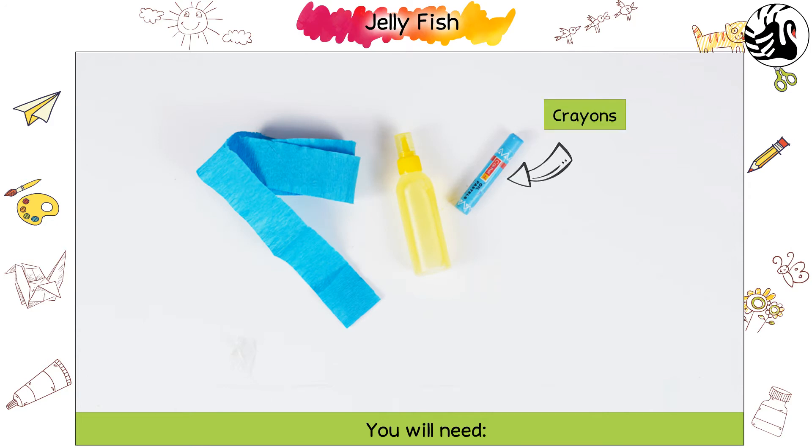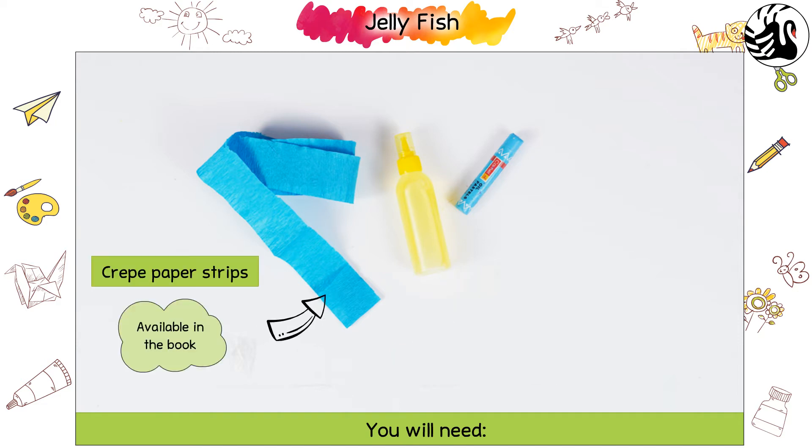You will need: Crayons, Glue, and Crepe paper strips.